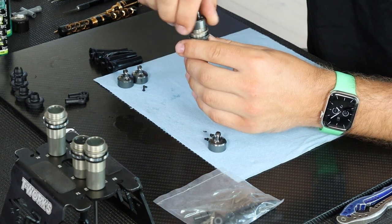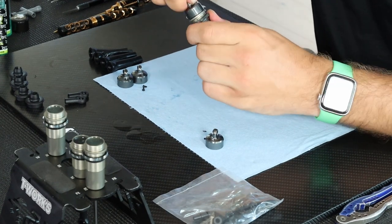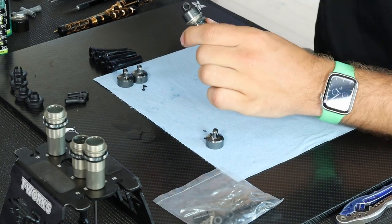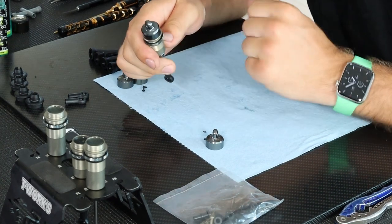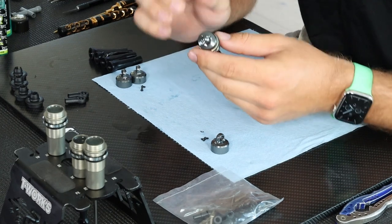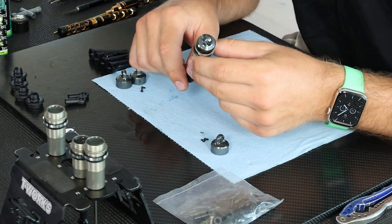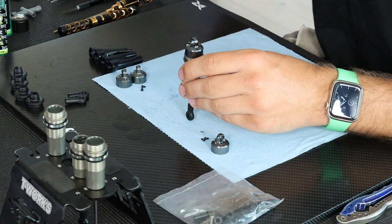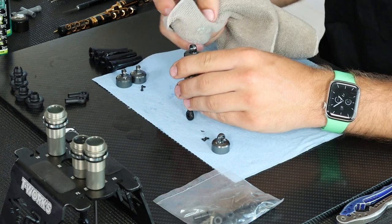Then I go ahead and close the shock cap — crank it all the way down. You can see some oil starting to come out of the hole on the side of the shock cap; that's normal, just wipe that off. The bleeder screw hole is open. I've cranked the shock cap all the way down, then I push the shock shaft up toward the top ever so slightly and let the oil bleed out from the bleeder hole. Use a rag to wipe that off as it comes out.